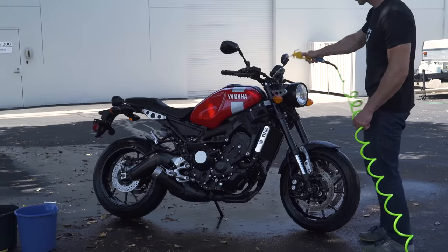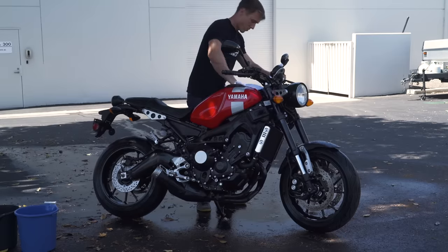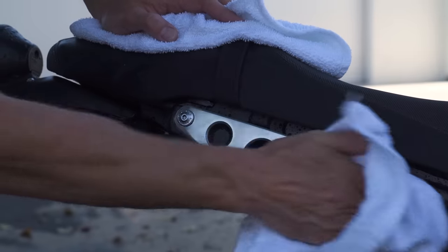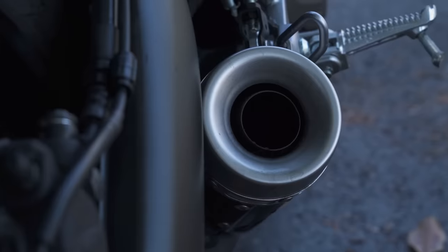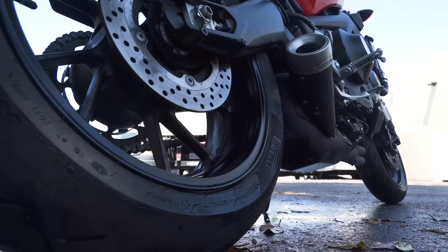With your bike all washed and rinsed, it's time to dry it off. You've got a couple of options here, from using compressed air or a leaf blower to just toweling or chamoising the bike down. Again, make sure whatever you're wiping your bike with is clean and grit free. Once you've gotten it blown off or wiped down, it's a good idea to start the bike and let it run to help evaporate any residual moisture that didn't flow out of the drain hole in the muffler.